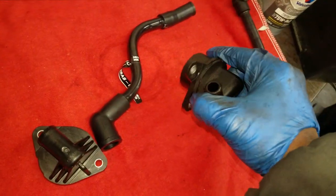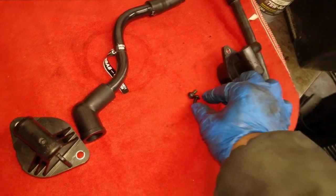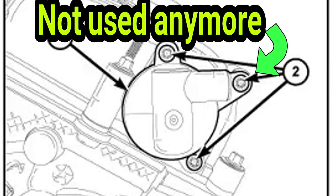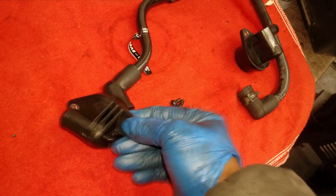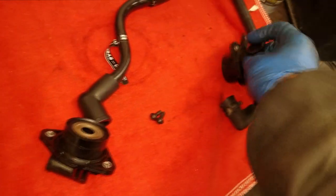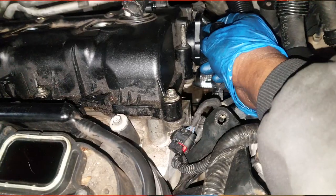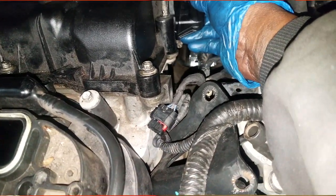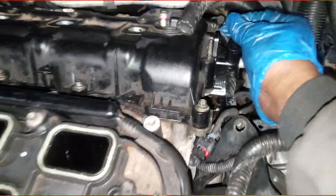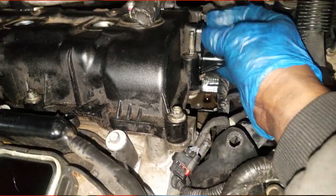No more three bolts — thank goodness, because that third one was always in a tight spot and no matter what kind of swivel you used, it was always hard to get to. Now you only need two bolts; the old hole will just sit there idle, don't worry about it. And do not forget — it has a seal right here, so when you take the old one off, be sure to get the old seal off too. That's all I have — just wanted to discuss the new changes in the Chrysler Pentastar V6 PCV valve. It has been redesigned to a two-bolt setup. Thanks for watching, comment and subscribe.